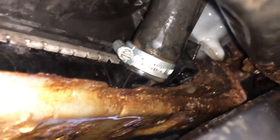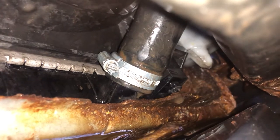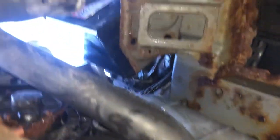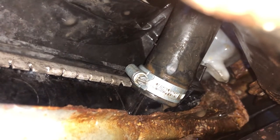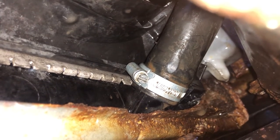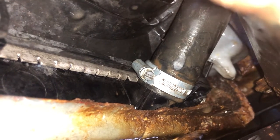I've just cleaned it off and got the new Jubilee clip on, as you can see. It's a bit rusted down here, but it's tightened on and it's all back together. So I'm going to fill it with some water, start it up, check for leaks, make sure there's enough pressure, and then get all the airlocks out of the system and turn the heating on — see if we can get some hot air coming out.